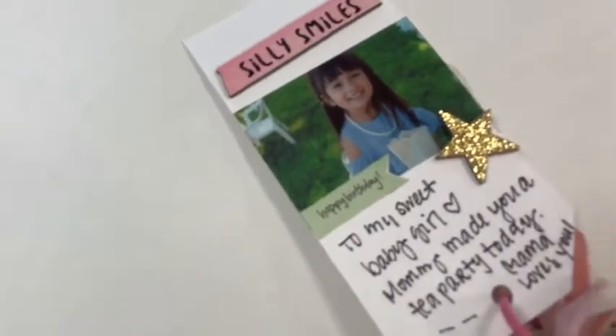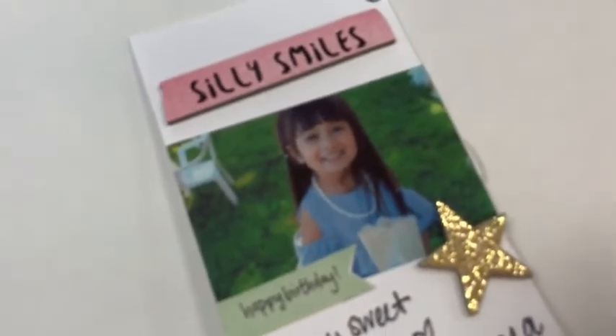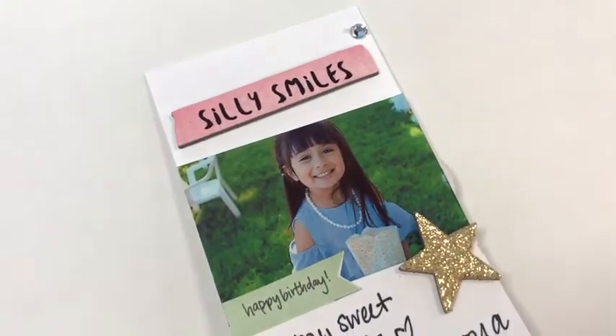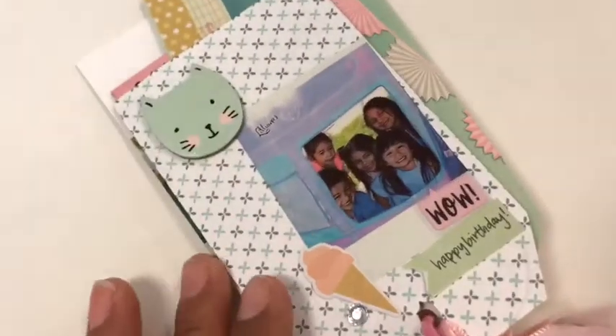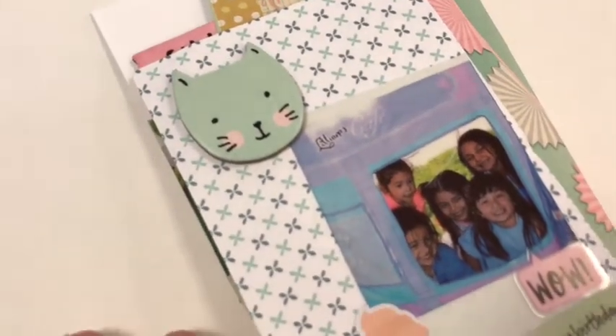This is my tag that I actually made, and this is for my grandbaby — her name is Liliana. I just added a tag from Maggie Holmes, this is from Dear Lizzie, and I put a number four. Here she is with her little friends and they're in a cafe — it's called Lily on this Cafe.